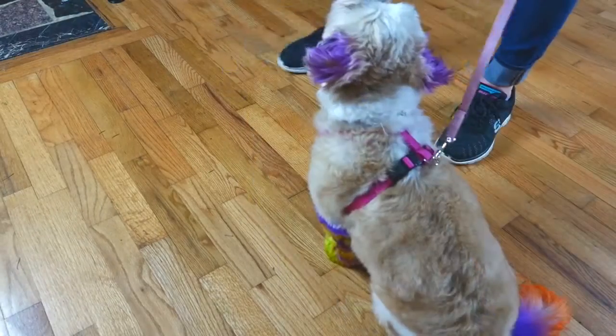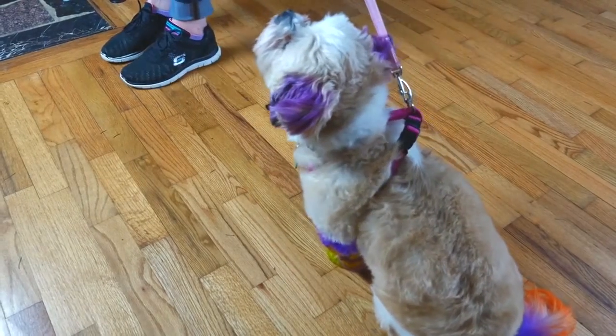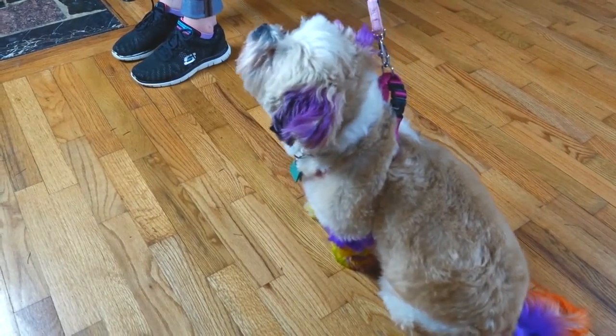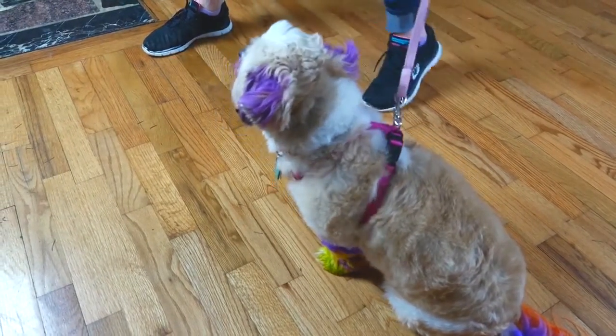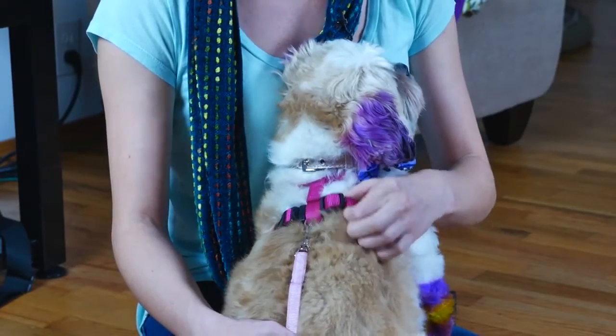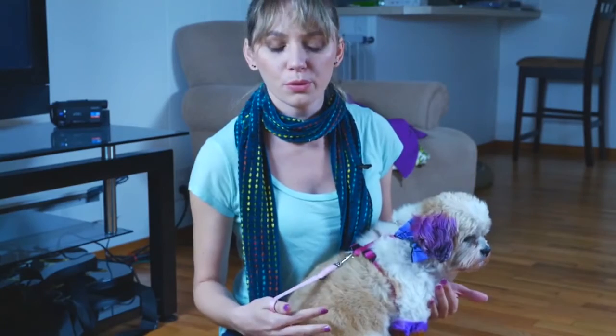This harness allows them to use their body mass to pull more efficiently. Look how when I pull on my 15 pound dog, she does not budge because she's using leverage against me. What if she was 100 pounds? This is a good harness for small dogs and dogs who don't pull.